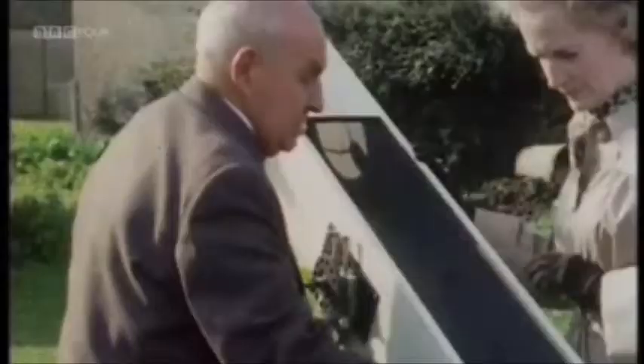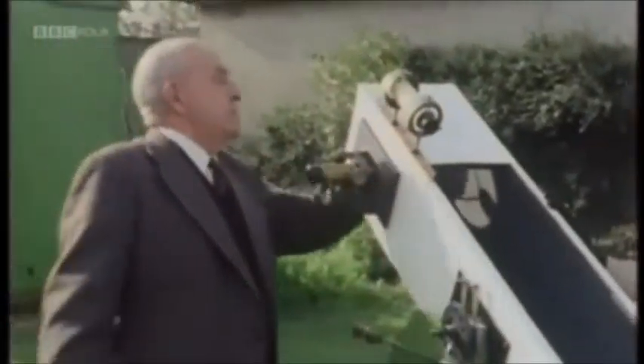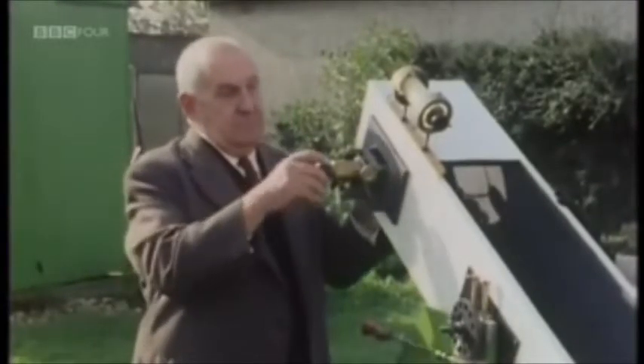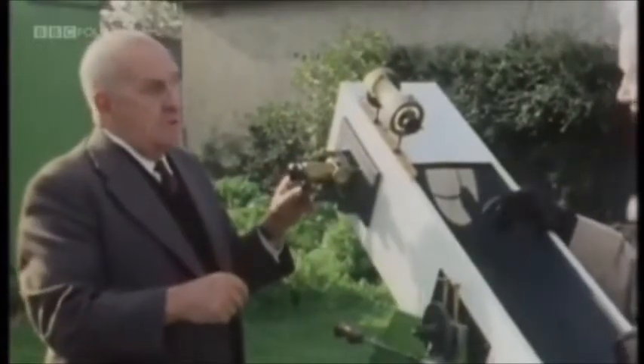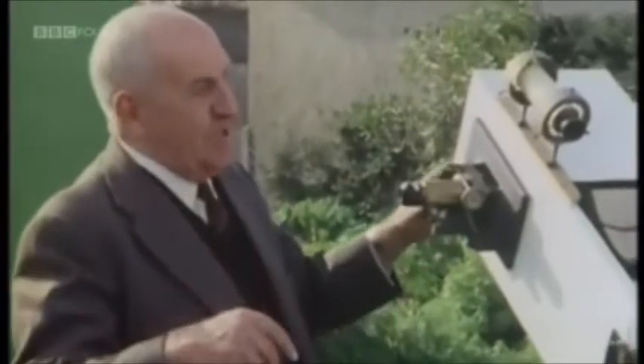It doesn't have to be enclosed. This flap covers the mirror, and then in here there's another little mirror that sends the view through here. You need a lot of complicated tools to put this together, I suppose? Oh no, just four tools are used for that, which I'll show you upstairs.